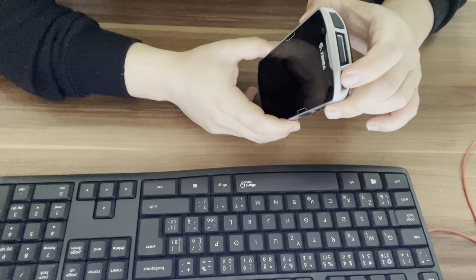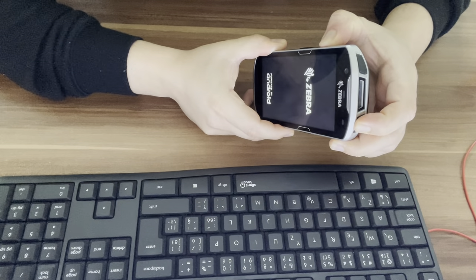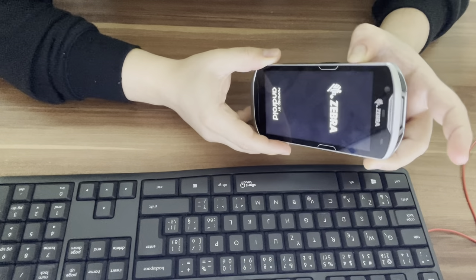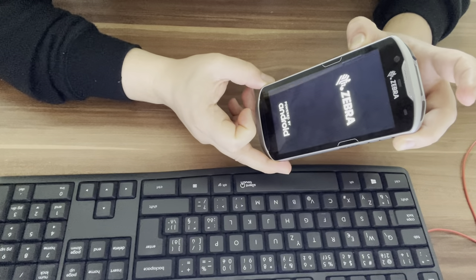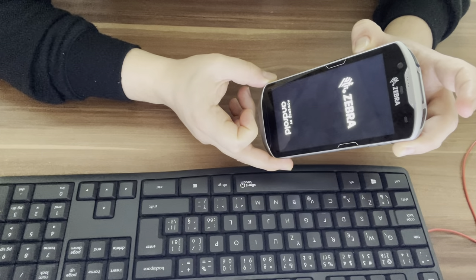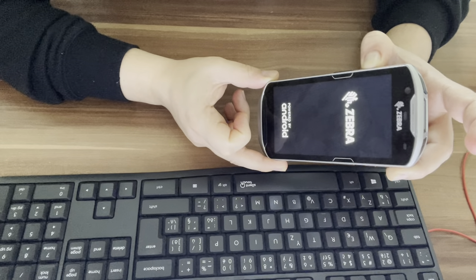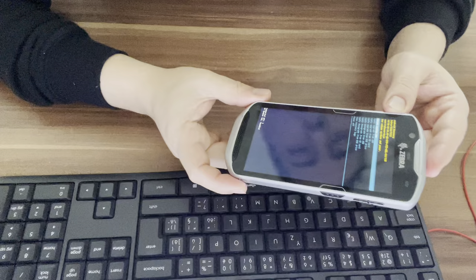Press the PTT button and the power button at the same time, then release your finger from the power button while keeping the PTT button pressed. Keep pressing the PTT button until you see the recovery mode screen.